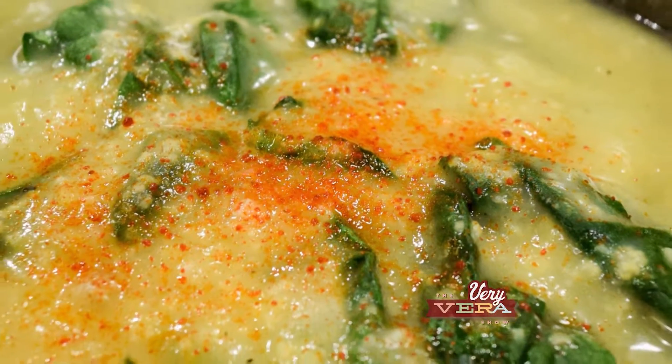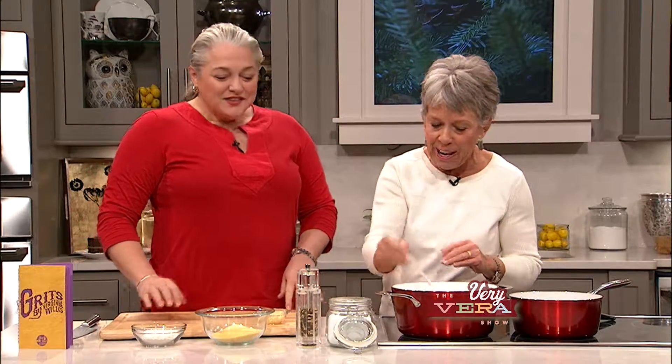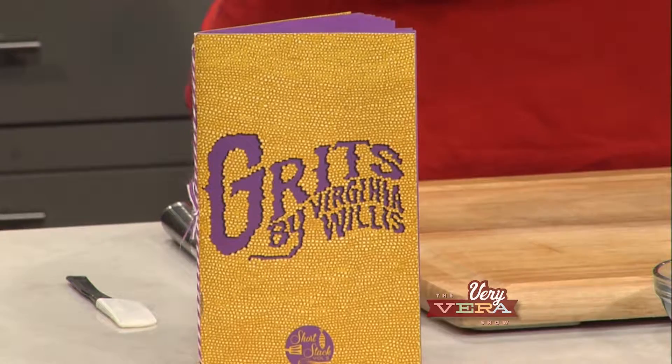Our first soup that I want to show you how to make is a grit soup. Have you ever had grit soup? So what happened was they asked me to write a book about grits, and what I sort of wanted to do was to combine traditional southern recipes and then look outside the south to different cultures where they had polenta or masa or different corns and sort of adapt those for grits.